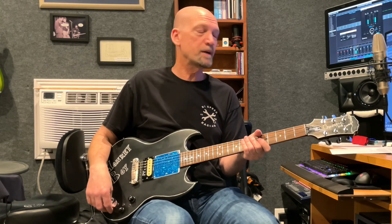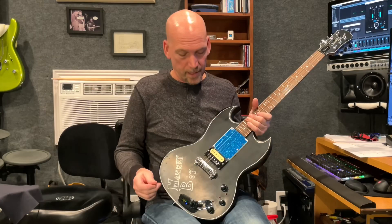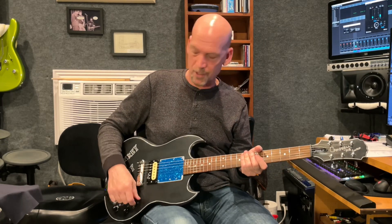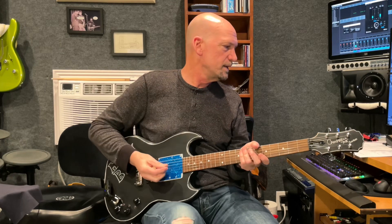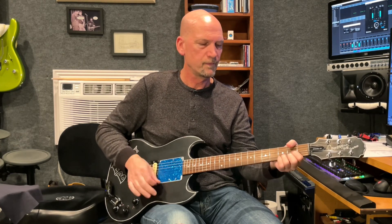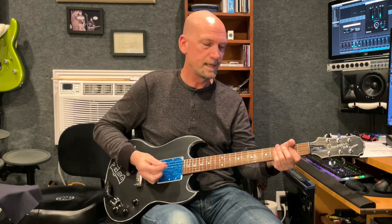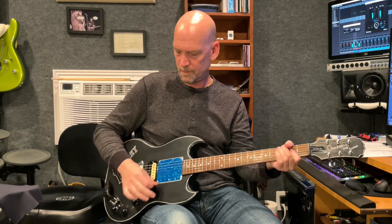For the capacitor switch: first position is 0.068uF, second position 0.047uF, third position 0.033uF, fourth position 0.022uF, fifth position 0.01uF, sixth position no load. To start, let's listen to the resistors with no capacitors. First position is 2K, then 3.3K, 4.7K, 6.8K, 10K, and then full humbucker.